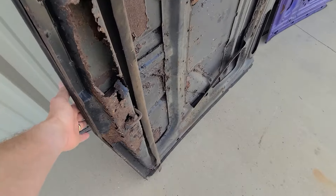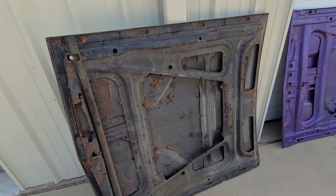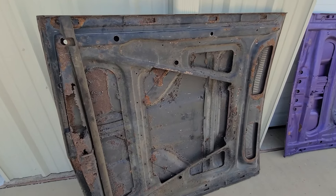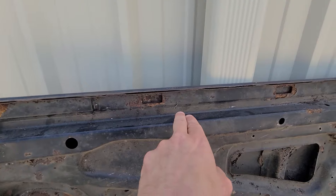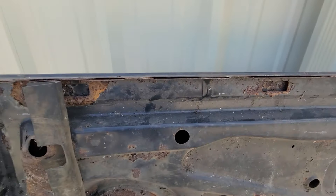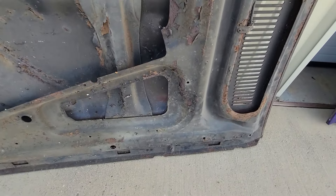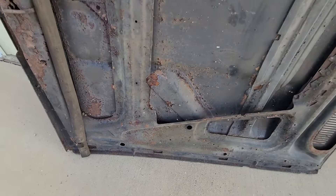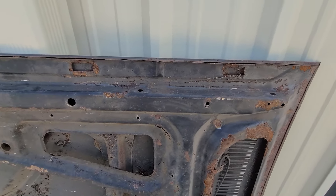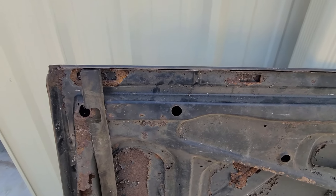A lot of people want to talk about how the front resides or where these things bolt up, but really it's easier to tell if you just focus on these right here. You see these little rectangles? These rectangles appear on 1970 to 1971 E-body hoods — whether it's a Challenger, Barracuda, or Cuda, it doesn't matter.